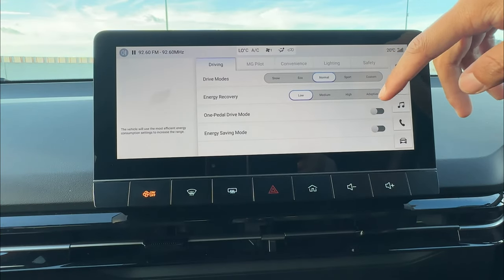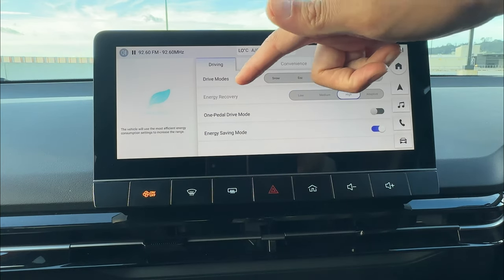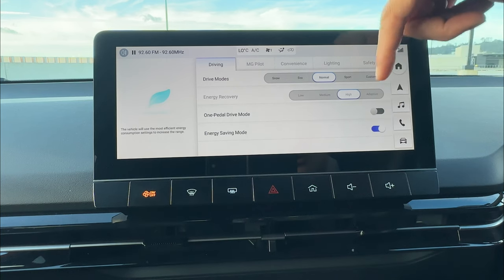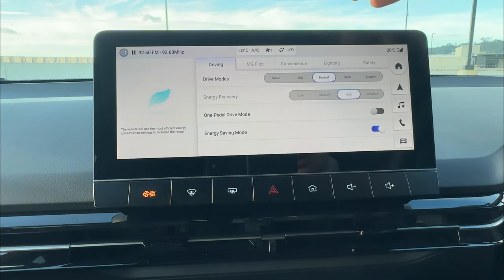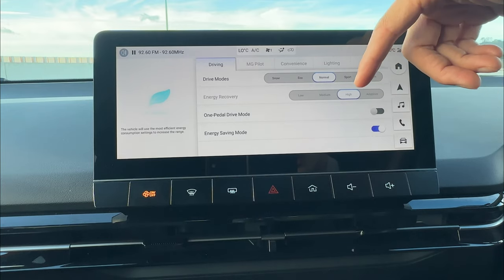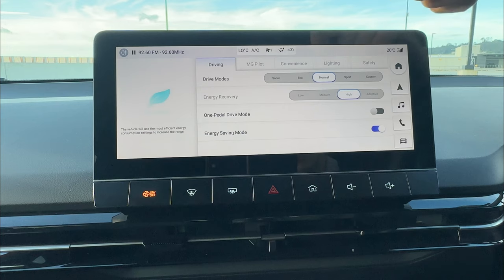The last feature is energy saving mode. If you switch energy saving mode on, your energy recovery will be set to the highest and you cannot change it until you exit energy saving mode. This gives you the best regeneration on brake force, helping with efficiency — useful if your battery level drops quite low.